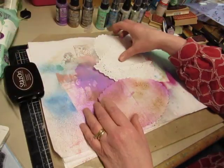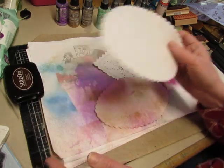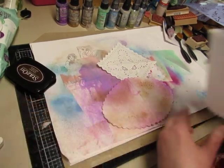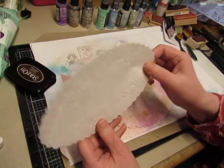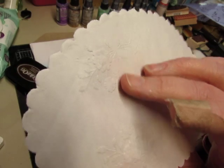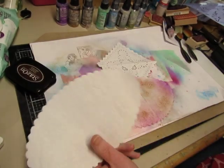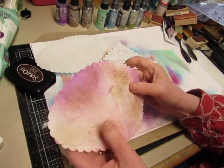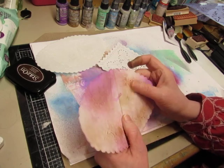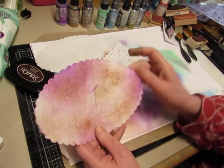And I played around with these embossed doilies that Denise sent me. She sent me two of the oval ones and three of the round ones. And they have embossing on them instead of holes. So I wanted to play around with them and use them in the Victorian Journals.